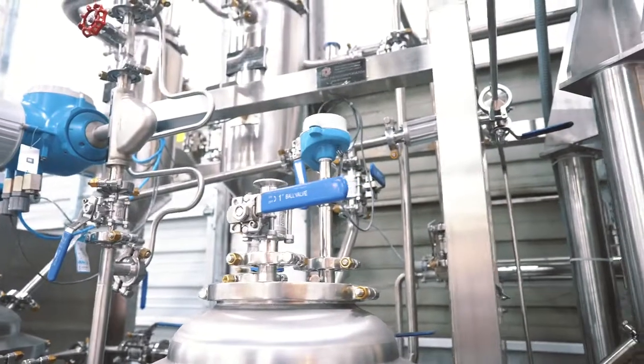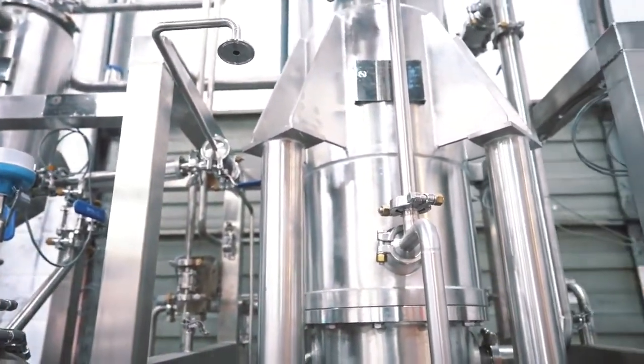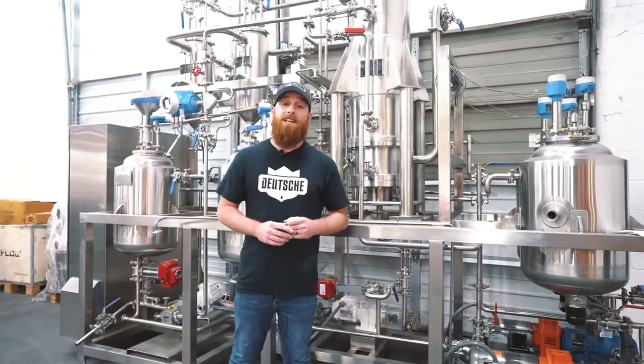These together combine to allow for the efficient separation of high molecular weight, thermally labile distillate products. Our systems are single-pass designed, but a second pass can be done to increase the potency.